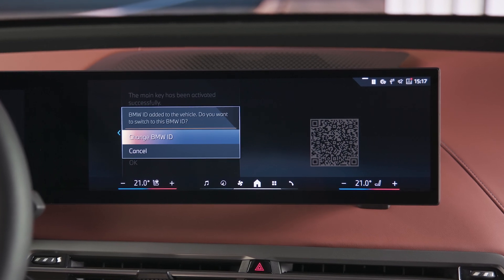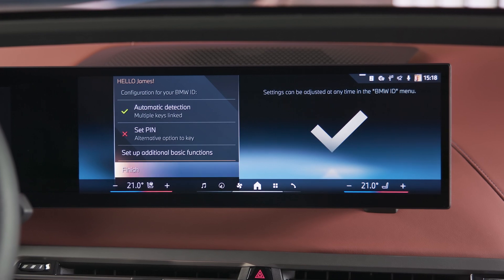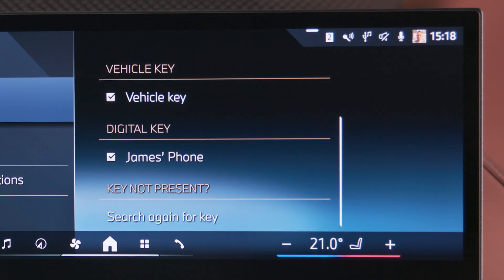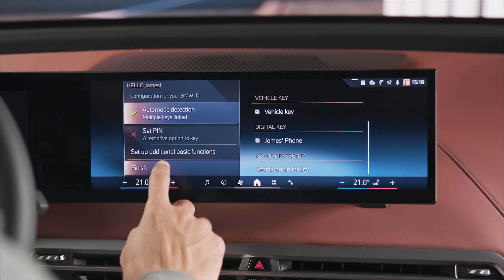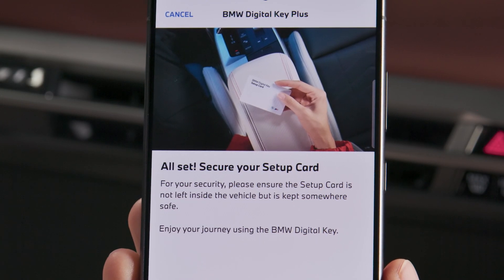Finally, confirm on your device and press Change BMW ID in the vehicle to have your BMW ID with your personal settings activated in the vehicle and linked to your digital key. Done. Setup complete. Store the Setup Card in a safe location such as the vehicle owner's home.